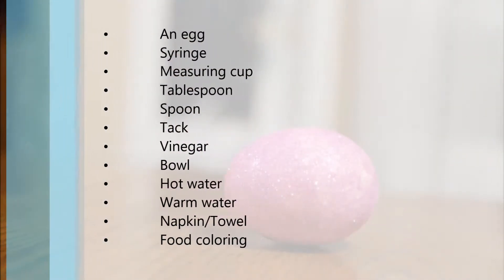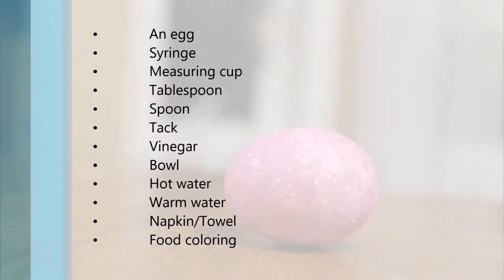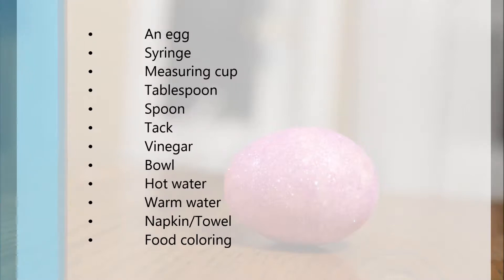For materials you will need an egg, a syringe, a measuring cup, a tablespoon measure, a spoon, a tack, vinegar, a bowl, hot water, warm temperature water, napkins, food coloring, and anything else I may have missed.